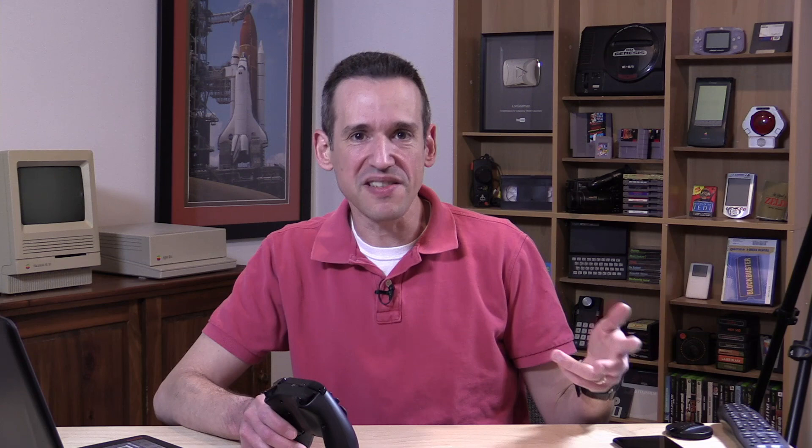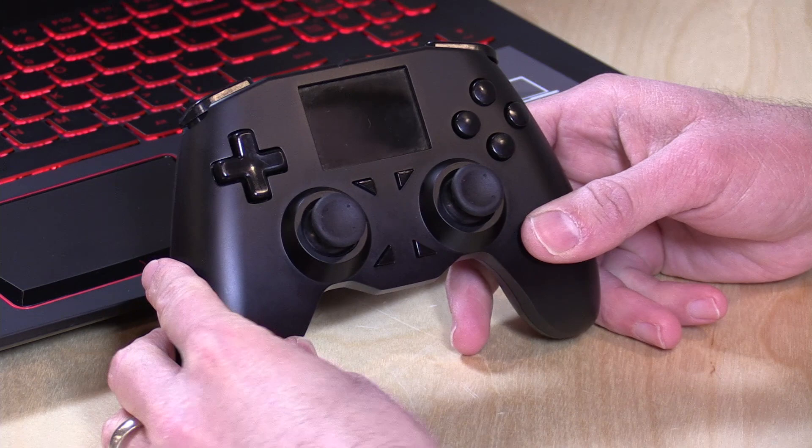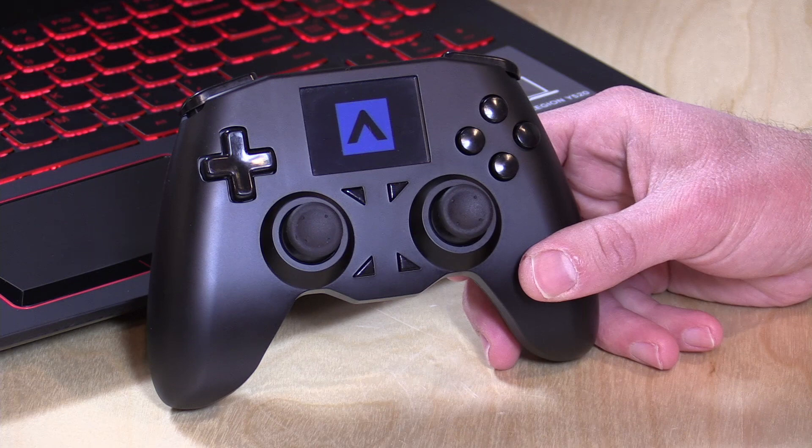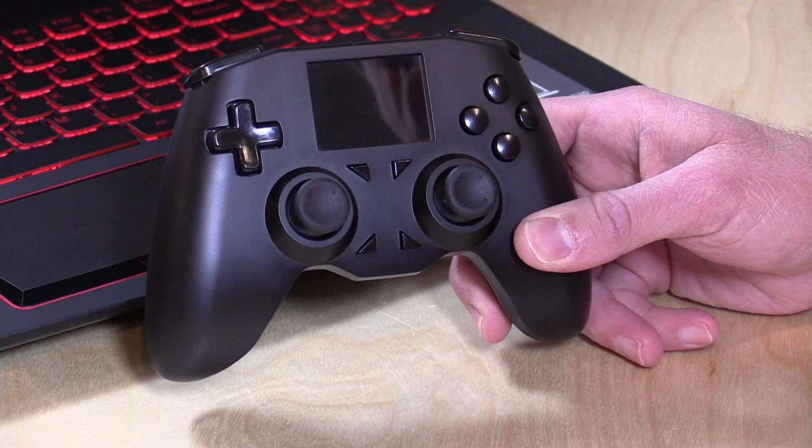The two key differentiators here are that this game controller is designed to work with everything — PS4, Xbox One, PC, Android — and they're even working on iOS compatibility. So you get used to the controller and how it feels, and then you're done having to buy different controllers for different consoles. The other thing it does is allow you to do some configuration right on its little screen here without having to go into a driver somewhere. So if you prefer your sticks on Xbox One to be more sensitive than on your PS4, you can set up different profiles and have the controller perform differently depending on what you're using it with.